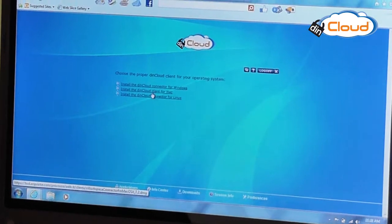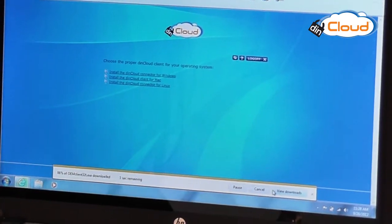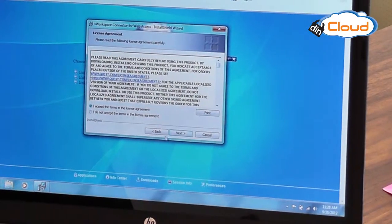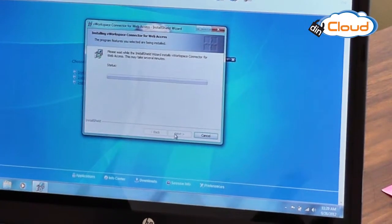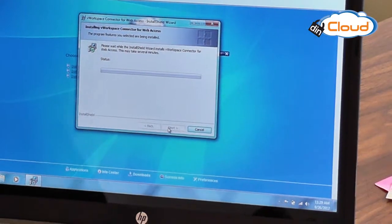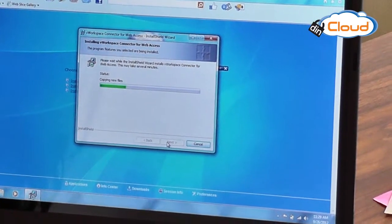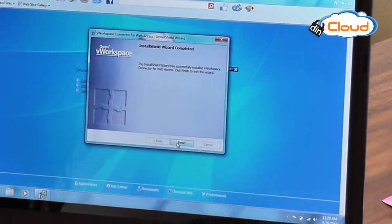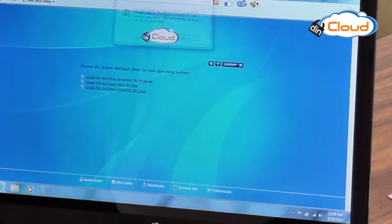Install DIN Cloud for Windows. Okay, save. That was quick. I accept. This is just the install shield wizard, so just take a moment. Finish. I must restart my system, so let me just do that really quickly.